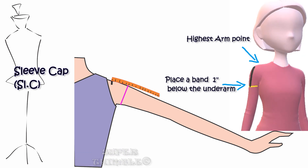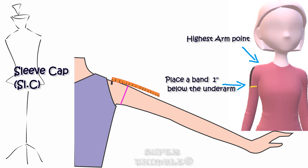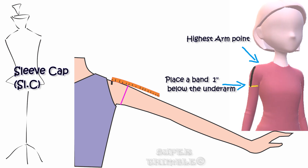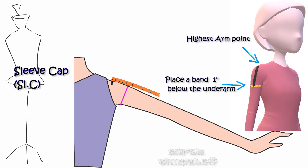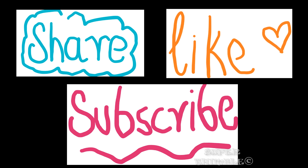Starting from small to XL, the range of sleeve cap starts from three and a half inches to five inches. With that, we come to the conclusion. Hope you understood the basic way of taking measurements. If you have any doubts, feel free to email me.